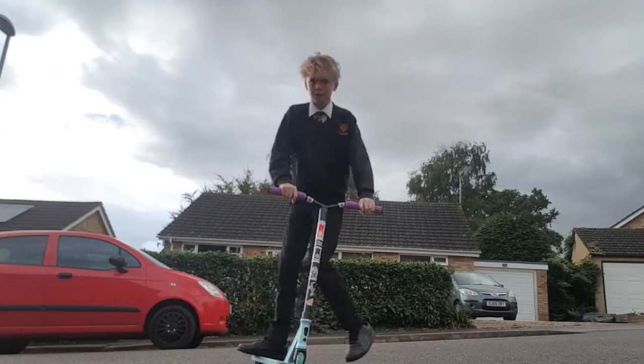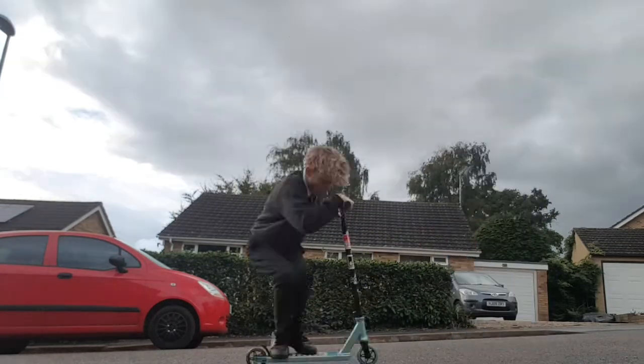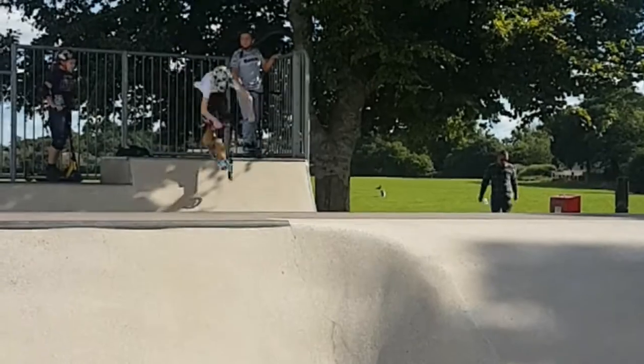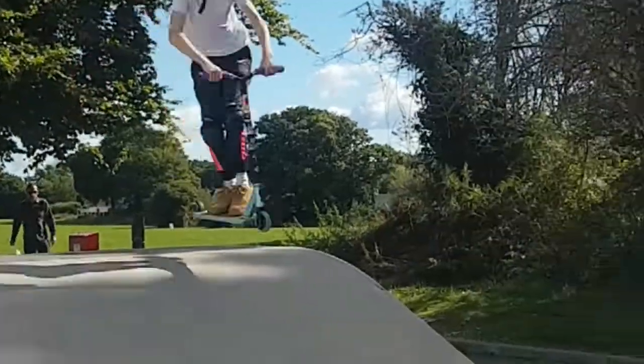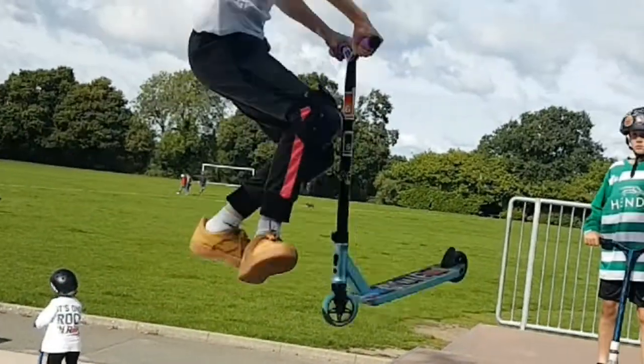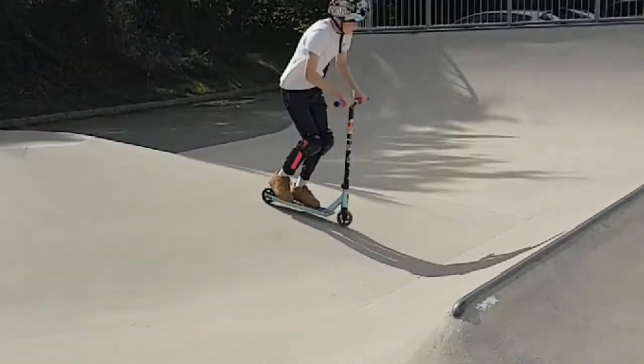However, once you do learn this, it's a very fun trick to mess around with and add new combinations to. For example, a whip 180, which I also didn't get first try. Also, once you learn this you can learn it in park too, which is very fun after you get the hang of it. Overall it just opens up a whole new door of new tricks, and it's a great trick to learn in general.